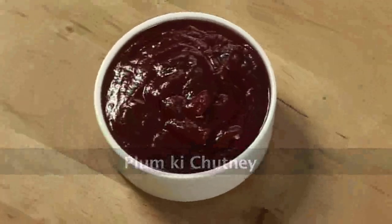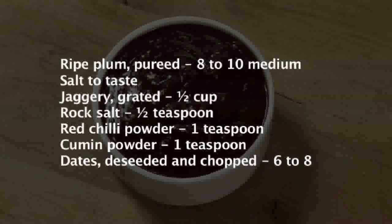Plum Ki Chutney. Hi, welcome to Sanjeev Kapoor's Khazana. Today we are making Plum Ki Chutney.